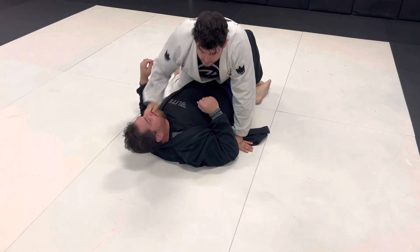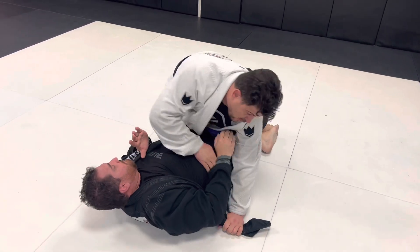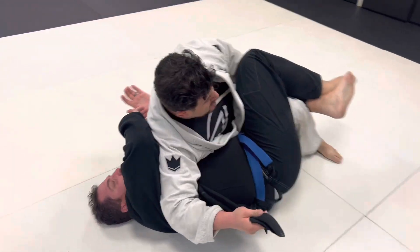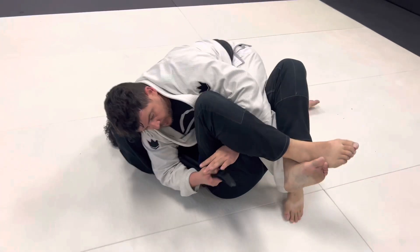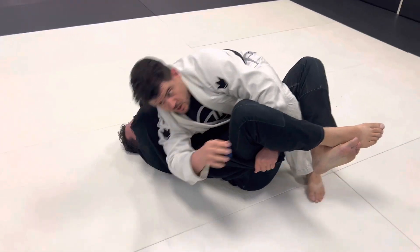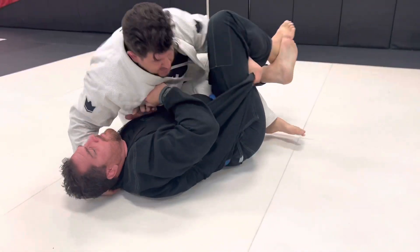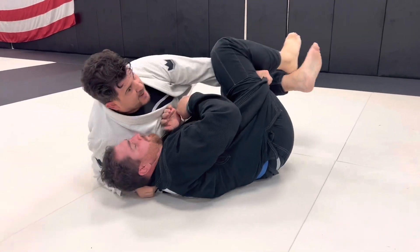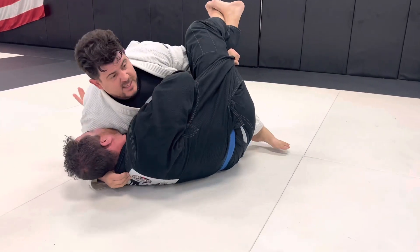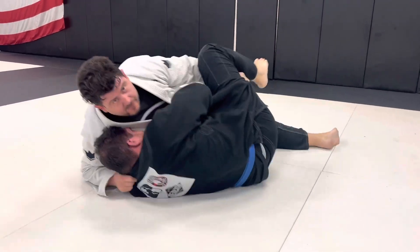From half guard, I pull out his far lapel, go inside his arm, sit on my hip, walk his leg to my hand and grab it, take this arm behind the head — must be behind the head — come up, put my shin in his thigh and pull it right out. He's squeezing as tight as he can, I come up with my chin in and it comes right out.